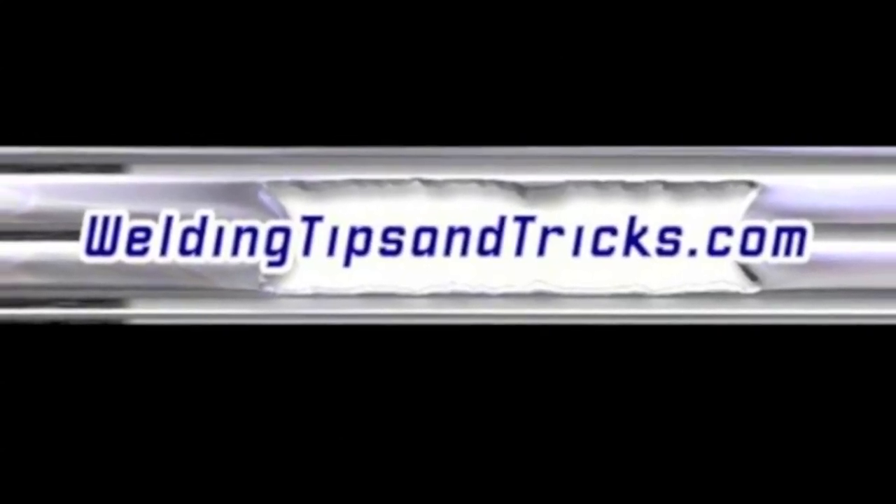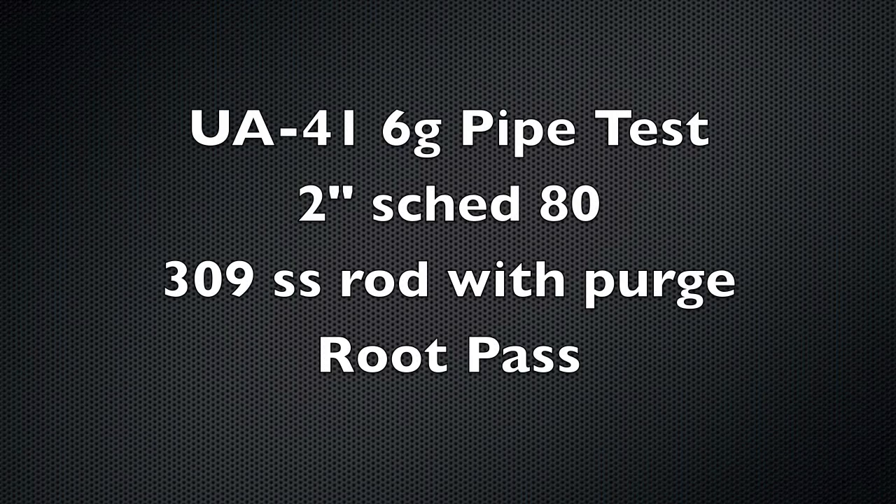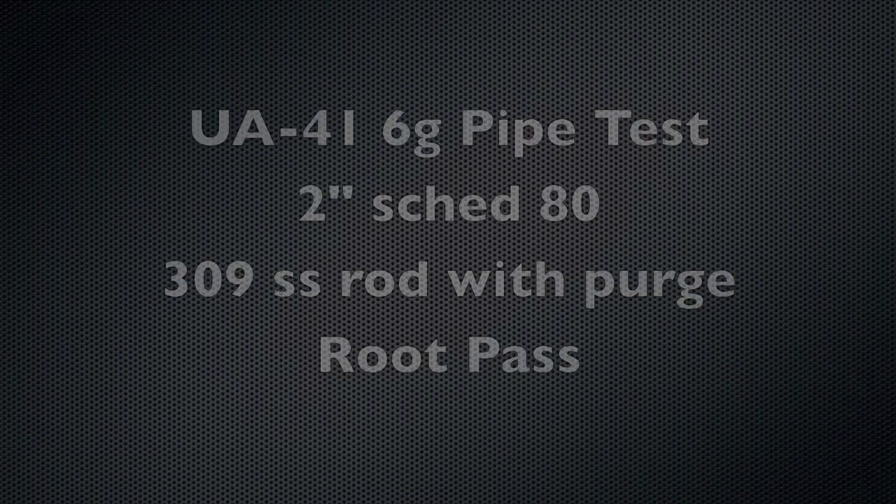Hey, this is Jody with another weekly video. This week's video is about putting a root pass in a two inch schedule 80 carbon steel pipe using 309 stainless steel filler rod. It's a UA number 41 6G pipe test using two inch schedule 80 and 309 stainless rod, using a back purge of argon — and this is for the root pass.